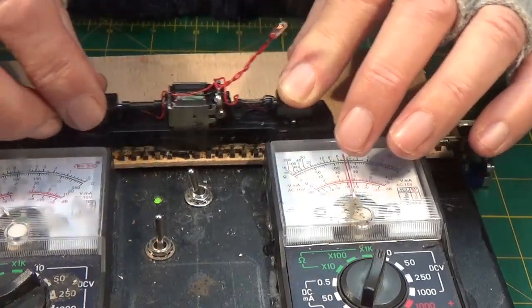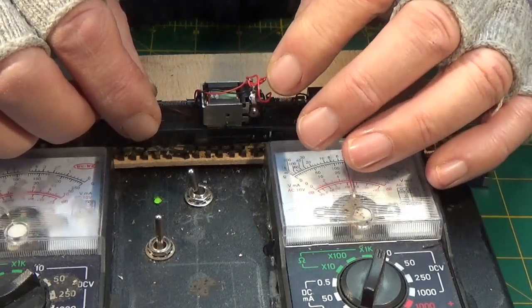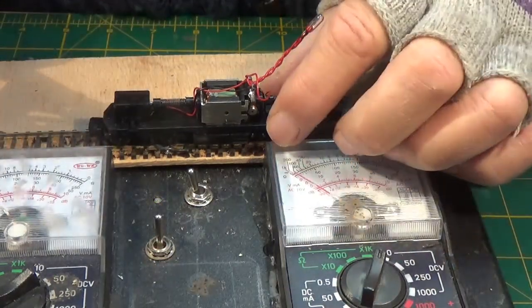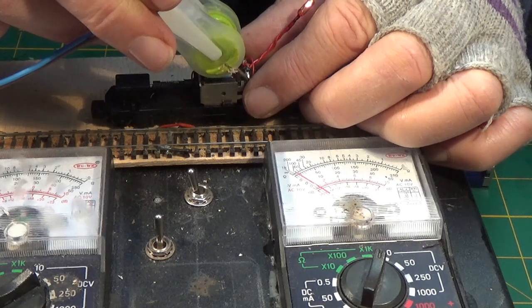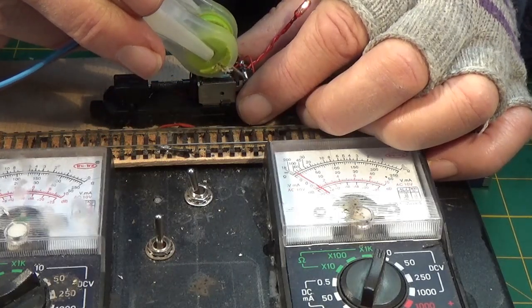Not much happening there. Should it be the motor gone? I'm going to try applying power again. Oh, the light's coming on - you might just see that there. The light's coming on.